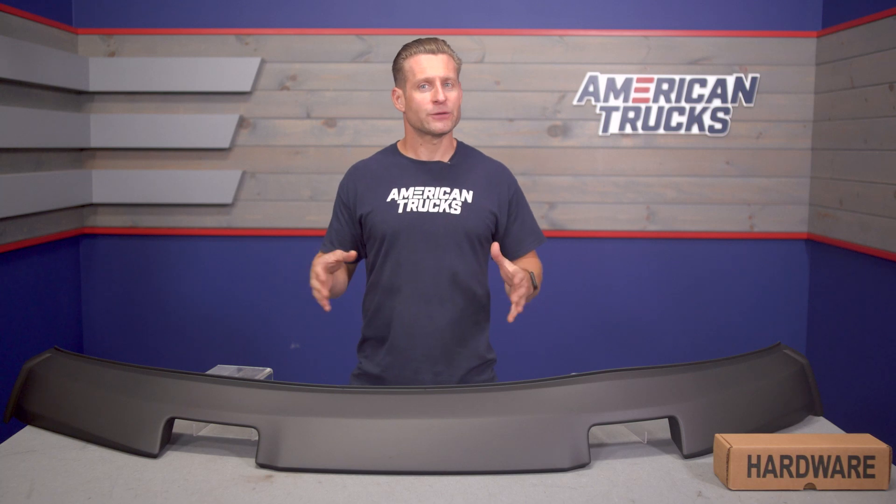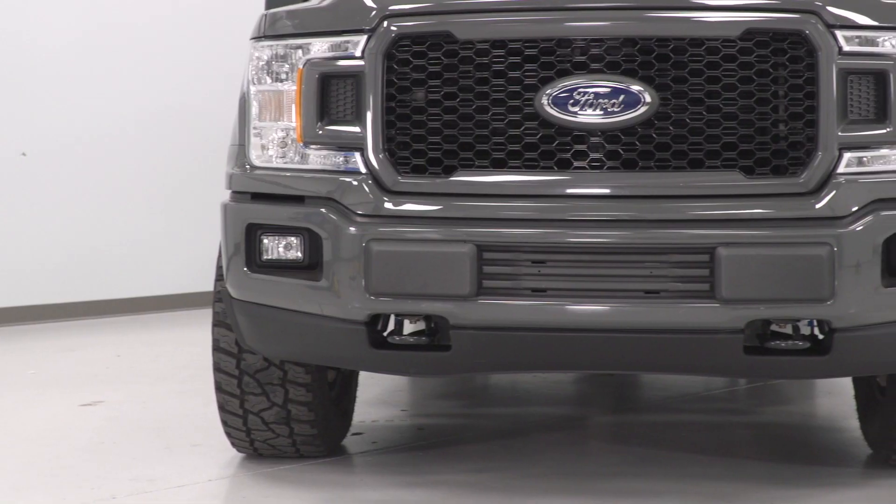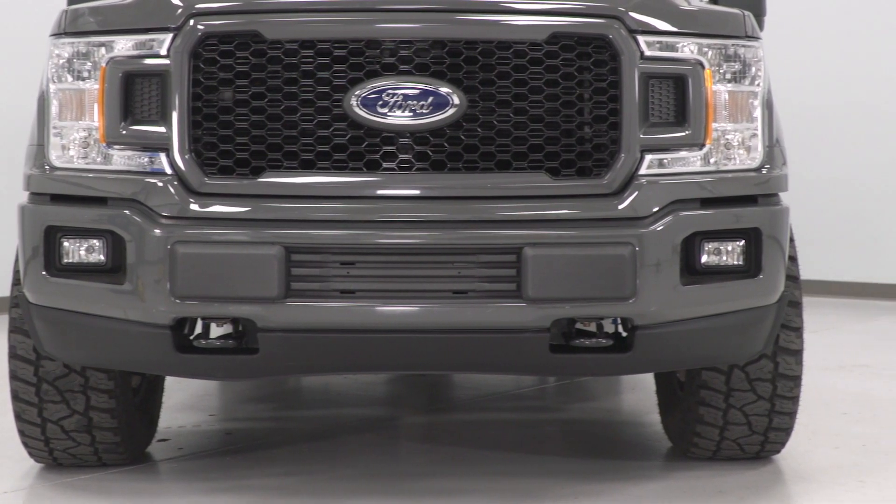But when it does come to appearance, that's where this thing will really shine, as it certainly does add a sportier look to the front end and gives it a little bit more muscle overall, while still retaining the use of your factory tow hooks.